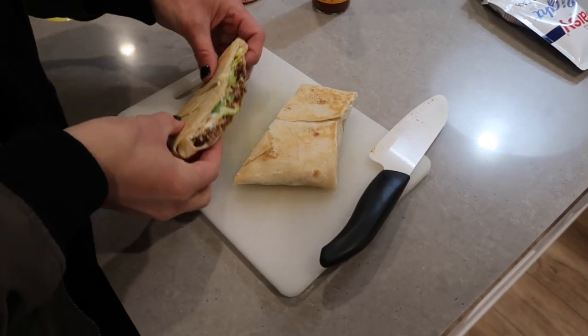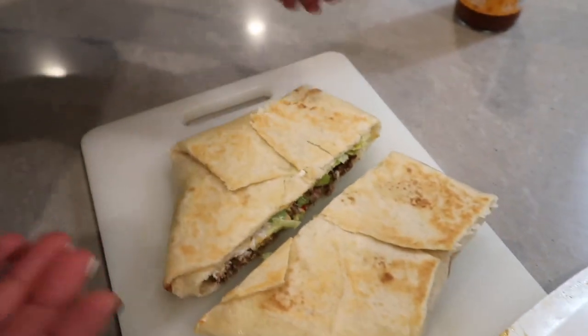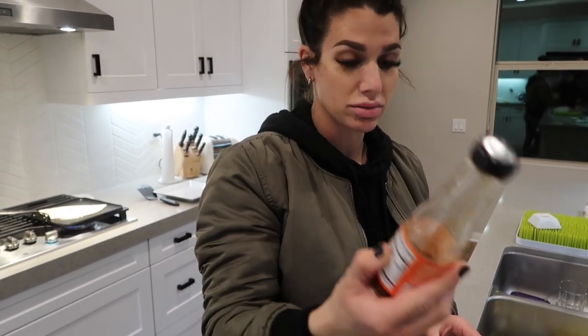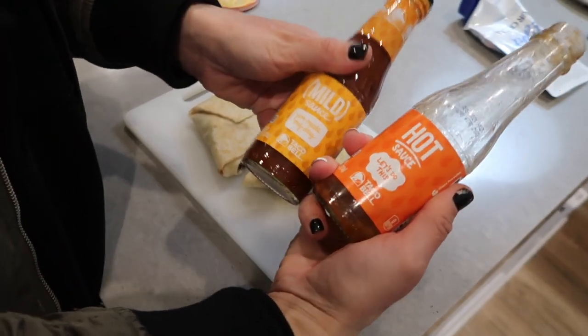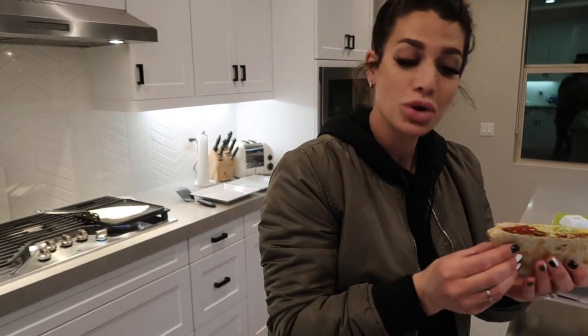Give it a nice little cut and there you have your crunch wrap. One big key thing I missed — you need Taco Bell hot sauce. Albertsons, Ralph's, and almost all grocery stores carry it. We have mild. Pick yourself up some, give your crunch wrap a nice little dollop, and enjoy.